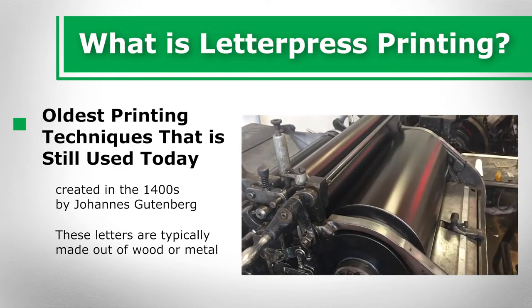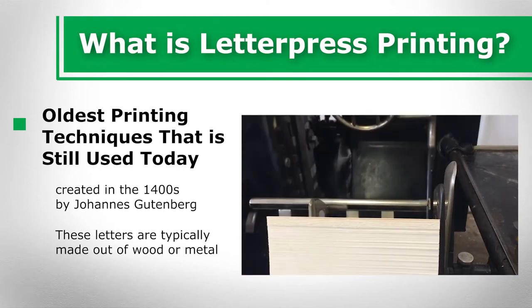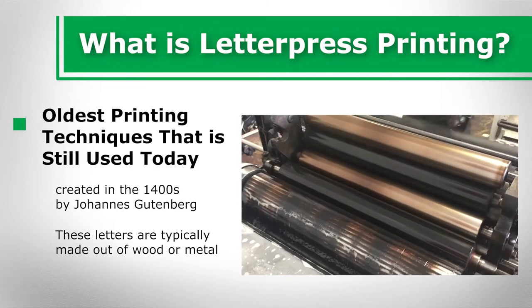Letterpress printing has experienced a rise in popularity today. Many people are attracted to the clean and high-quality appearance letterpressing gives to wedding invitations, birthday cards, thank-you notes, and birth announcements.